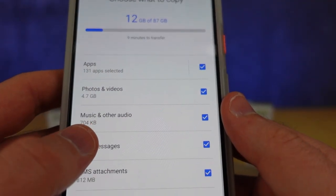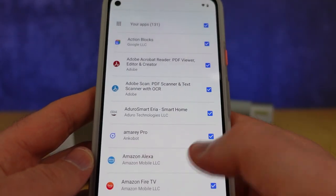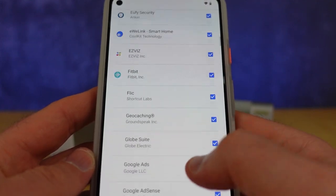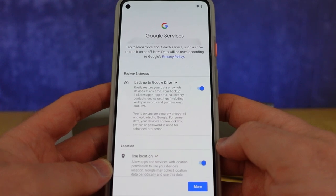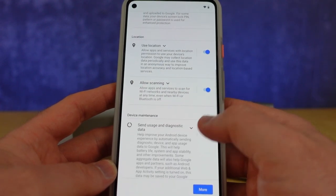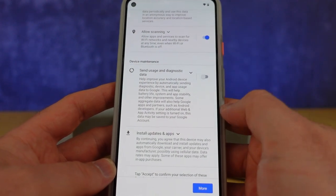You can specify exactly which apps and files you want by tapping on each tab and selecting them. On this screen, you'll be able to customize what Google services your device will use, including if it sends usage and diagnostic data to Google.